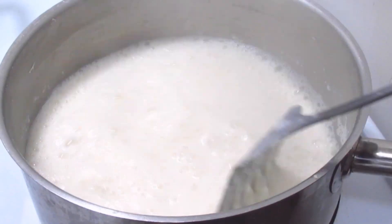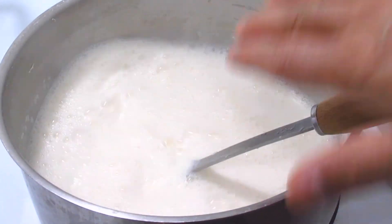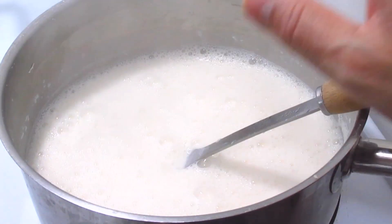Milk is boiling now. The milk has been reduced to the half. Now I'm going to turn off the heat.